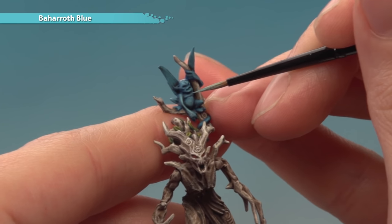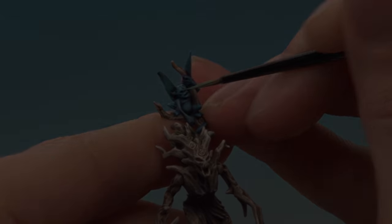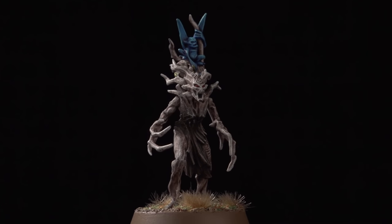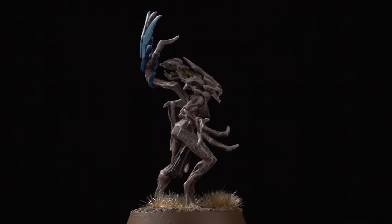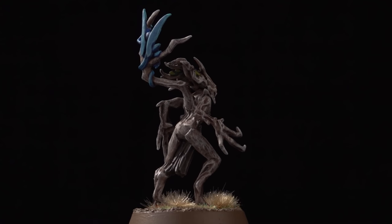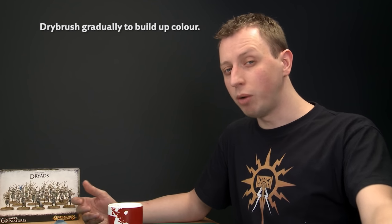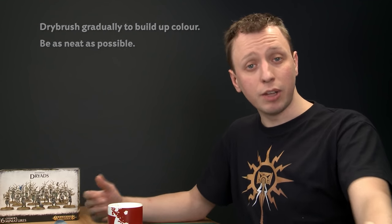Once you've done this, the entire dryad is complete and all you have to do is base it — I recommend basing it in the same way as the rest of your army. The dryad is complete and, as you've seen, these are very simple models to paint which means it's easy to get a fantastic result. When dry brushing the bark, remember to build up colour gradually for a nice transition between darker and lighter areas. When painting the finer details, be as neat as you can to really pick out those features.